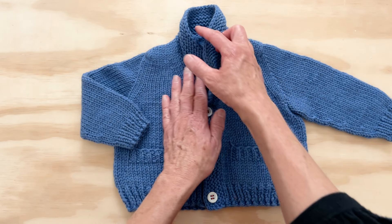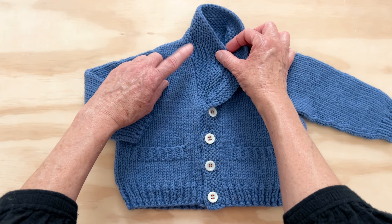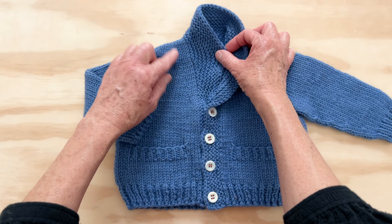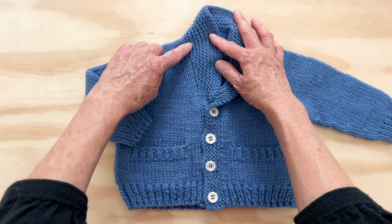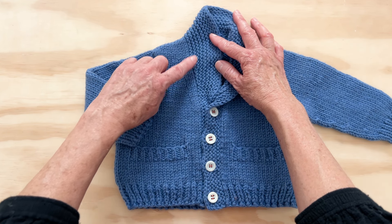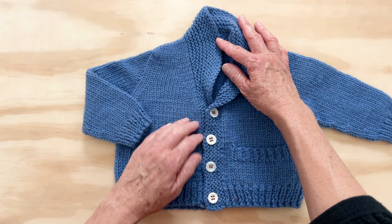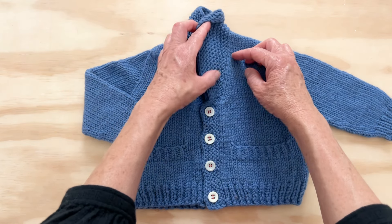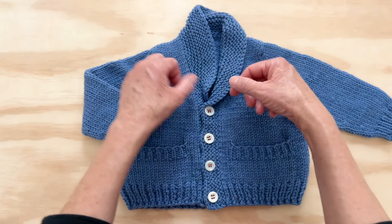What I do for garter stitch is I wrap a stitch and leave it wrapped. I do not unwrap it and knit it together with the stitch next to it — wrap it and leave it. What it winds up looking like is a purl on the right side, which blends right in with your garter stitch.